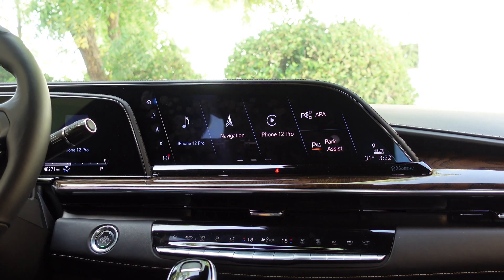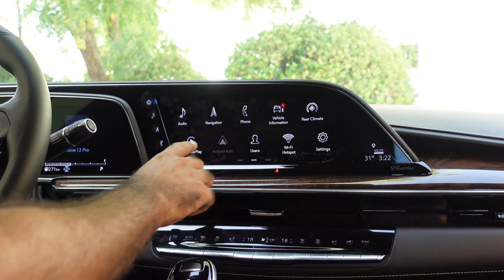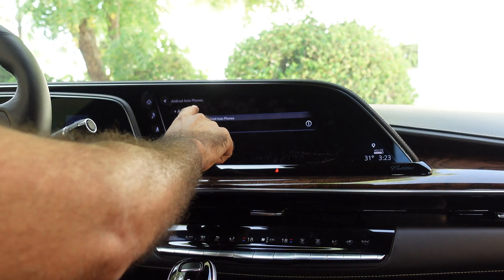I've got the iPhone 12 Pro connected right now, so we are not using Android right now, but let's go ahead and get that started. So I swipe right and click on Android Auto. The first thing I'm going to need to do is add my phone, so let's click on 'Add Phone.'